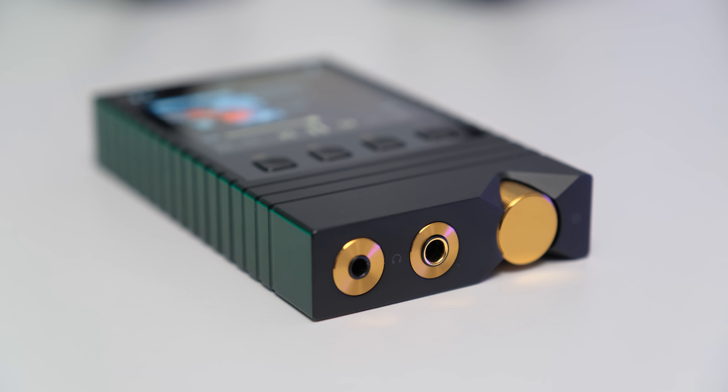That came as a surprise. I knew that Shanling and Onyx can make a resolving sounding unit, but this one is more resolving compared to its competition, which is a very pleasant surprise. Thirdly, was a sensation of effortlessness coming from this one when listening to music, not only via IEMs but also via desktop headphones. I can only presume that lots of power and those desktop components made the sound more effortless and easygoing.